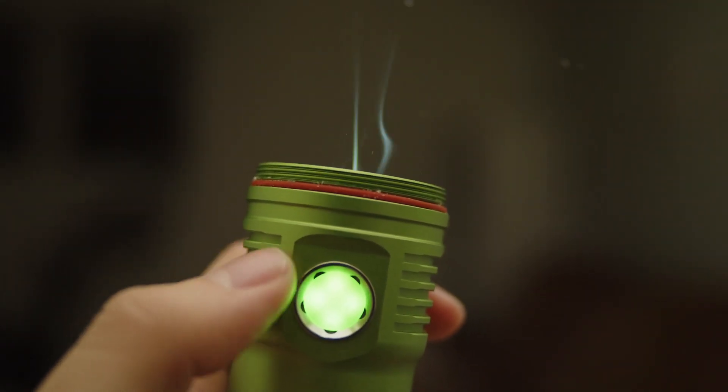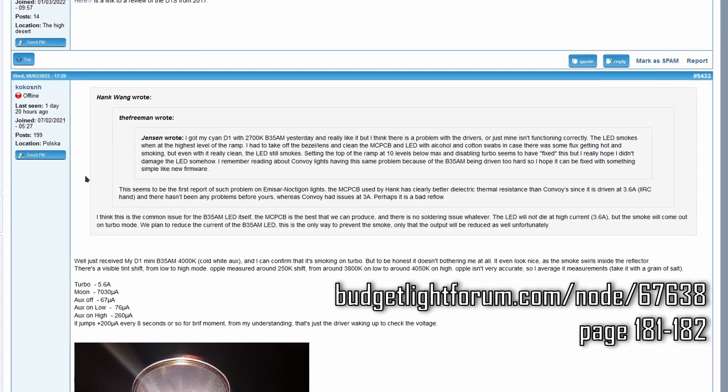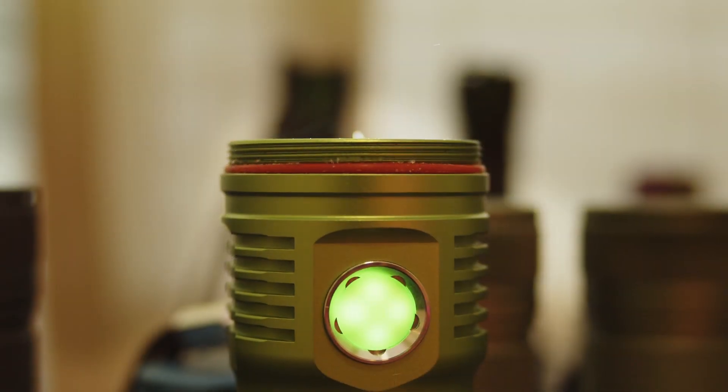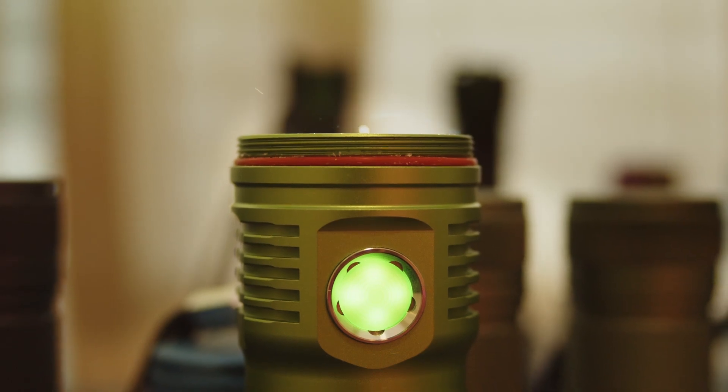Bad news: the B35AM is smoking in the new Hank lights. Recently, users noticed that the new D1V2 was causing the emitter to smoke on turbo, and while I had never noticed it before, I found that my DM11 was indeed smoking as well. If you recently bought one of these, don't panic — there is a simple fix for this issue.